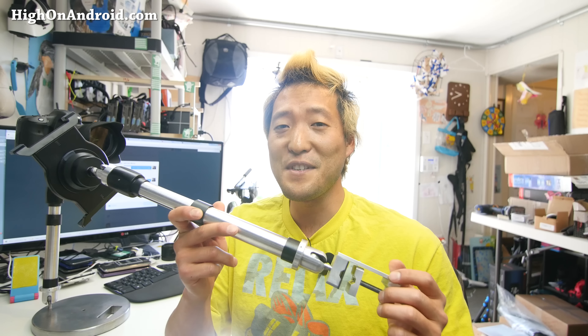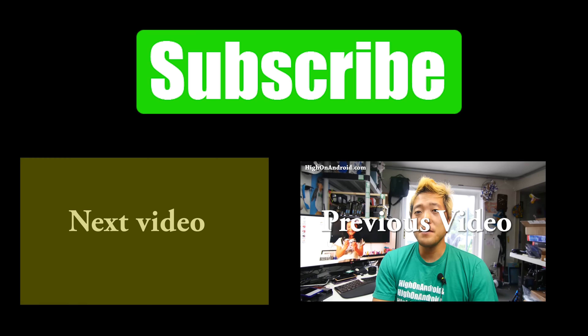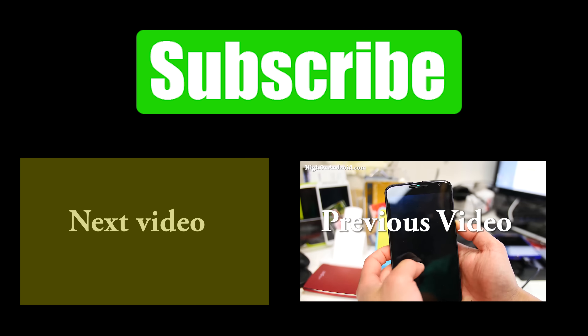Thanks for watching this video. Whether you want a very stable tablet stand that can do many angles, or if you want to use it to mount your cameras and DSLRs, definitely check it out — it's on Kickstarter. And thanks, James Lin, for sending me your only prototype. I'll definitely make sure to send it back. If you enjoyed this video, don't forget to hit that like and subscribe, and as always, stay on Android.